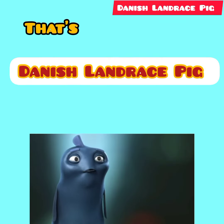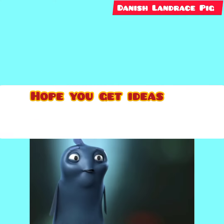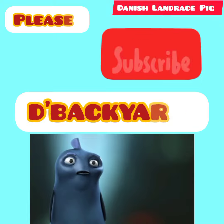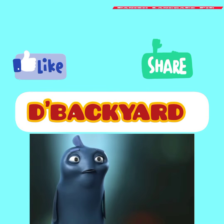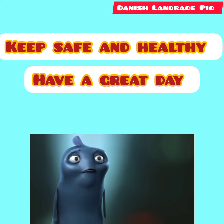That's the Danish Landrace. Hope you enjoy watching and get ideas and information regarding this kind of pig breed. If you like this video, please subscribe to my channel, The Backyard. Please don't forget to like and share this video. Keep safe and healthy. Have a great day. Thank you!